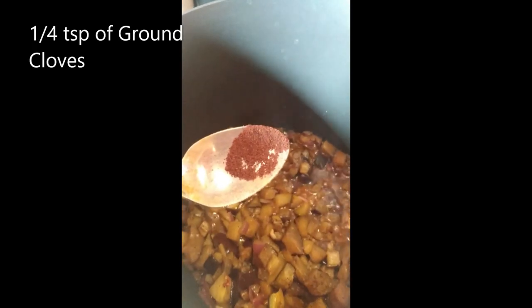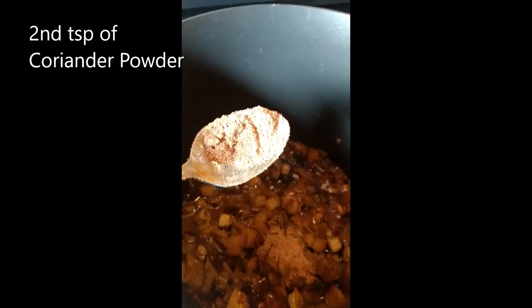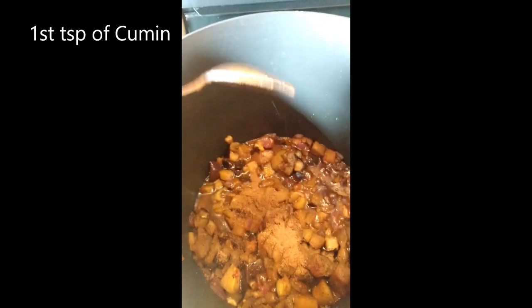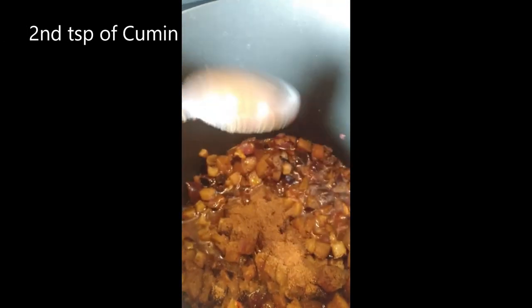Now add one quarter teaspoon of ground cloves. Then add two teaspoons each of coriander powder and cumin. Give it a stir, and also add one half teaspoon of ground ginger from the spice.